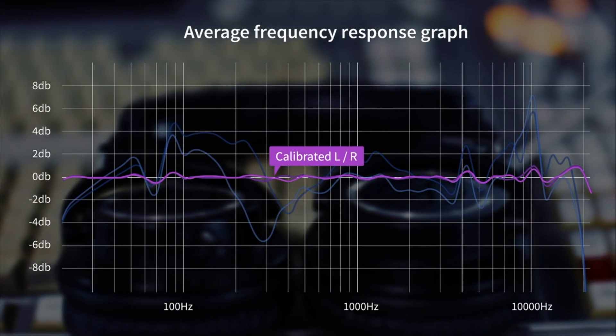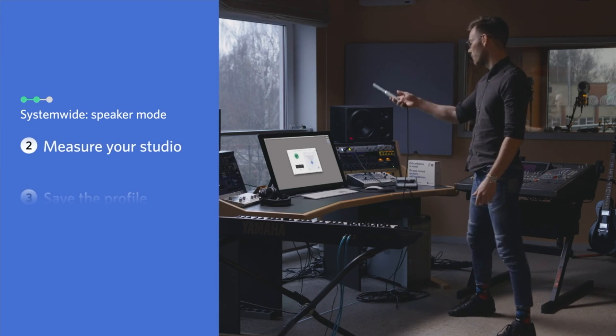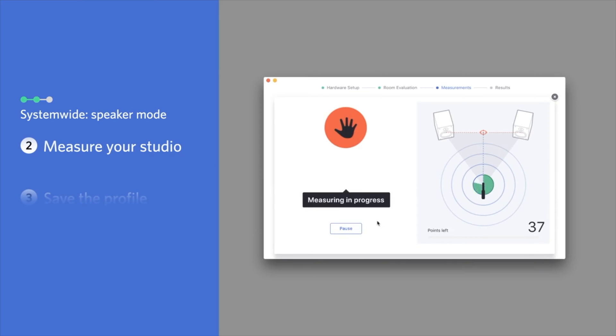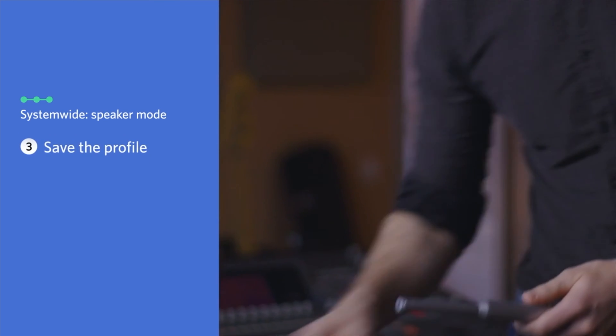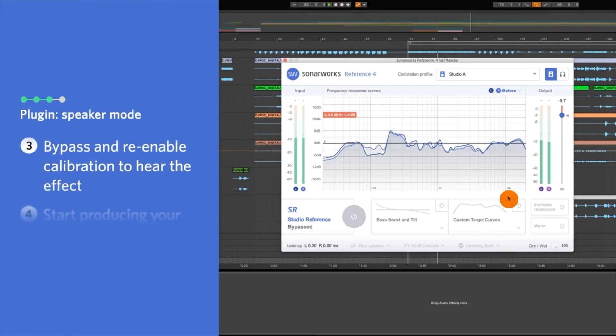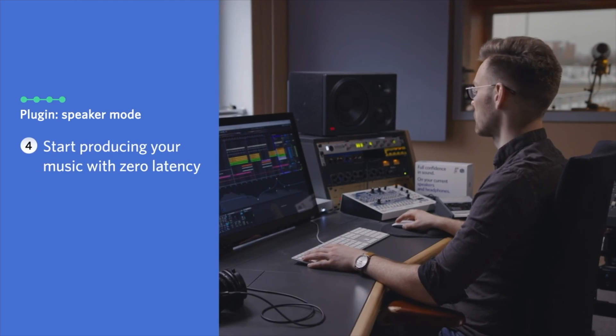If you want to use it with your speaker monitors, you'll need to create a profile for them yourself using Sonarworks Reference 4 Studio Edition, which costs just under $300. You'll also need to pick up a measurement microphone available directly from Sonarworks, costing around $69. The reason for this is because the app also measures how your speakers interact with the room they're in, so you need to do the measuring yourself.